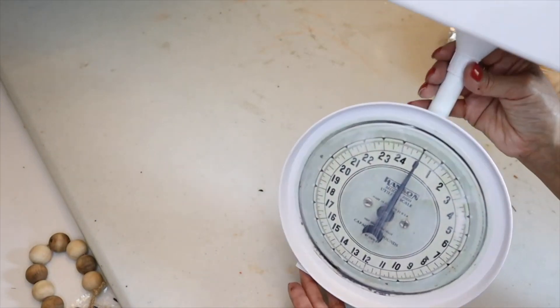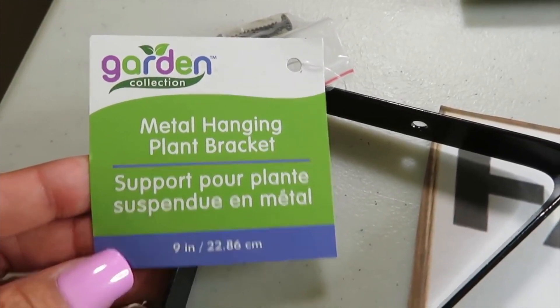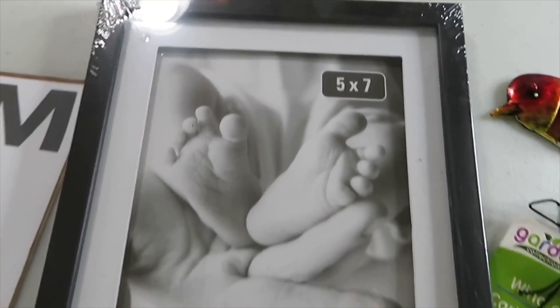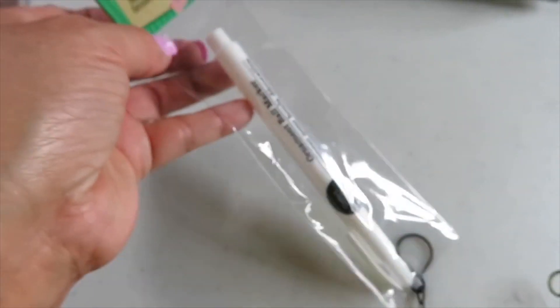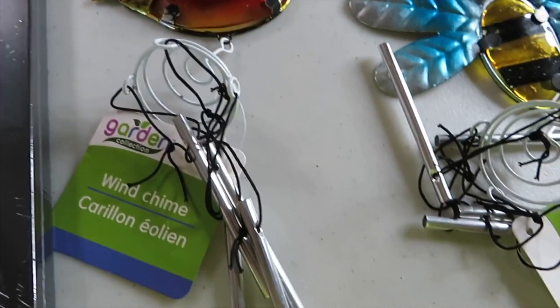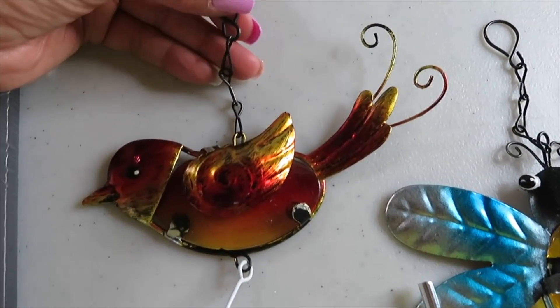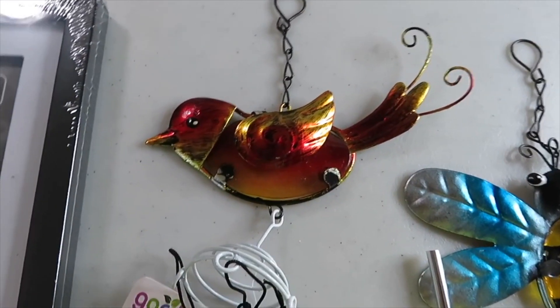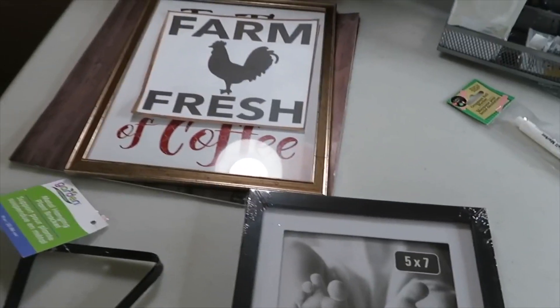For the next DIY I'll be using: one metal hanging plant bracket, a 5x7 picture frame, an ornament ball marker in white, E6000, a hot glue gun, needle nose pliers, the chain and hook from two wind chimes I purchased, and a printout that says 'Farm Fresh' that I printed from my computer.